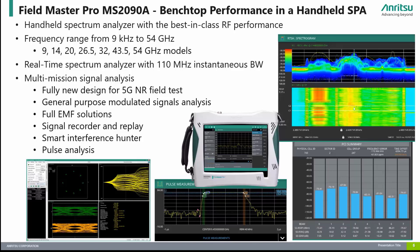The Fieldmaster Pro MS-2090A is Enritsu's premium handheld spectrum analyzer with advanced features previously only seen in much more expensive benchtop instruments. The MS-2090A frequency range starts from 9 kHz at the low end and has various frequency options starting at 9 GHz all the way up to 54 GHz. Key features include real-time spectrum analysis with up to 110 MHz instantaneous bandwidth, display average noise level of minus 164 dBm, third-order intercept of plus 20 dBm, and plus or minus 0.5 dB typical amplitude accuracy.